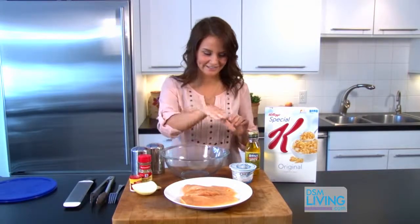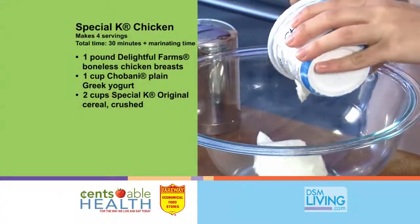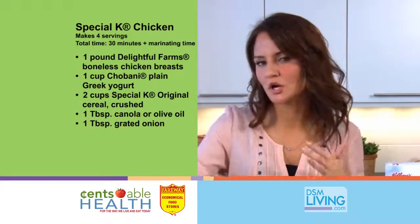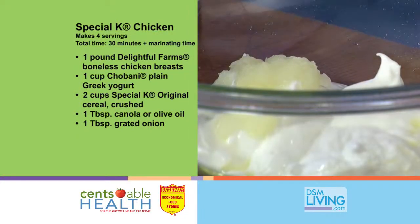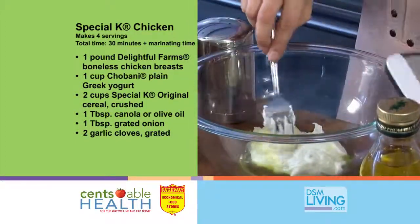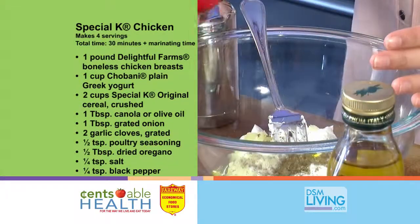Let's get started with our marinade. We're going to start with one container of Chobani Greek yogurt, a tablespoon or two of olive or canola oil, about a tablespoon or two of grated onion, and we're also going to grate two garlic cloves into our marinade. For our seasonings, we're going to add poultry seasoning, oregano, and salt and pepper.